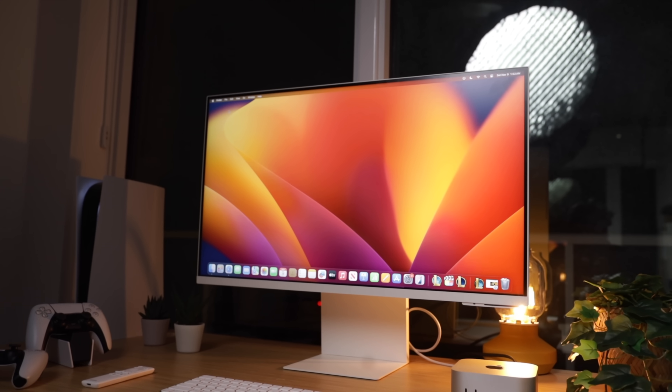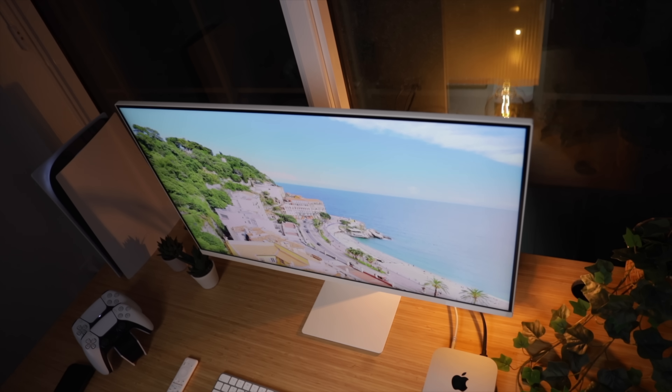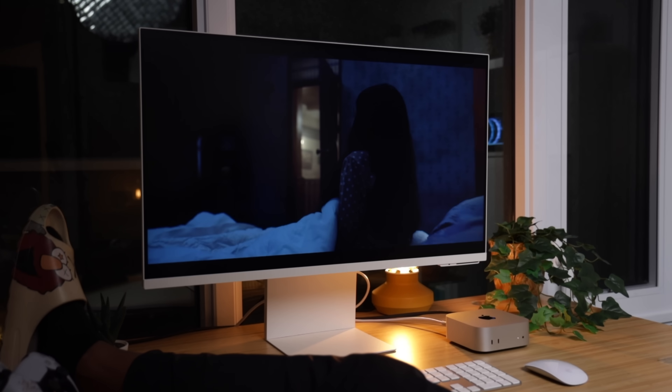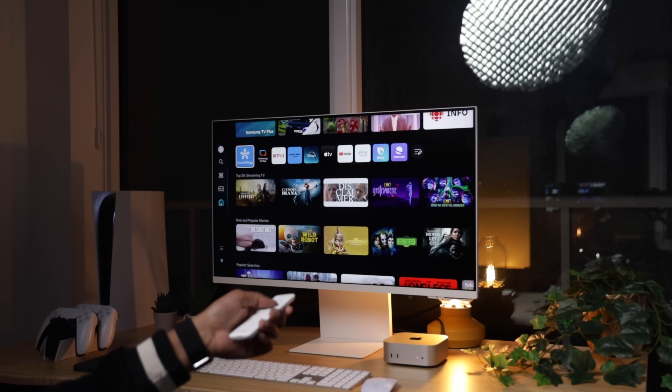Now let's take a minute to talk about the Samsung M8 Smart Monitor, because this thing is way more than just a regular display. It's a 32-inch 4K UHD panel with a sleek design that could easily fit into any minimalist desk setup. The M8 has a super slim profile and comes in a few different colors. One of the standout features is its versatility — this monitor isn't just a screen. It's got smart TV functionality built right into it, with Samsung's Tizen OS giving you access to apps like Disney Plus, HBO Max, and much more.